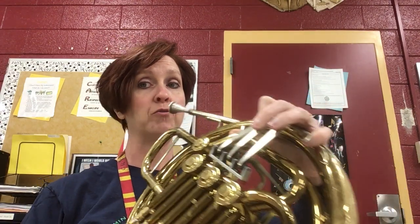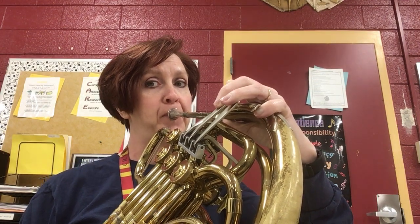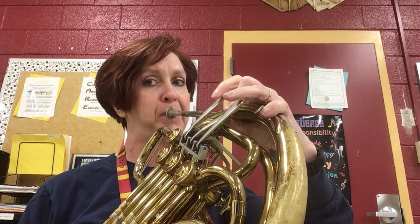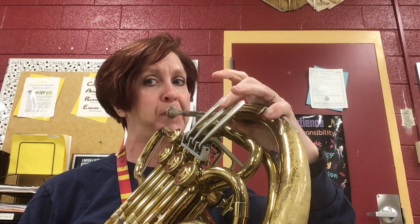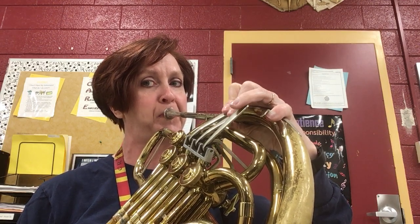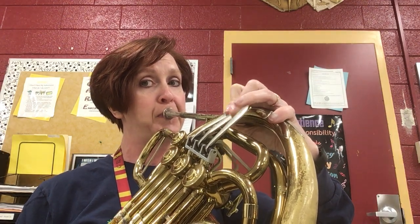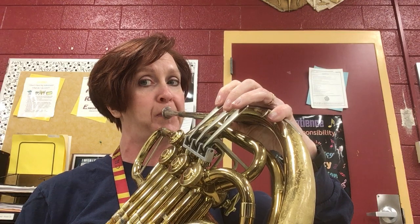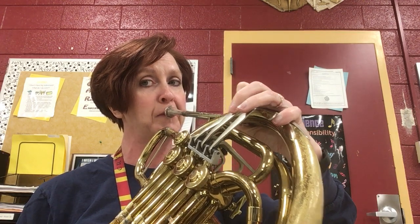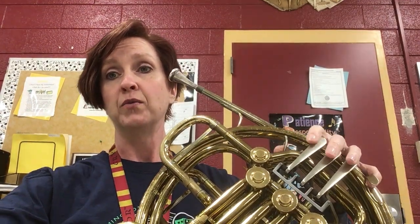And now I will try to play it for you. And that is how you play the F major scale, which is B-flat concert.